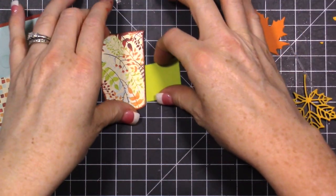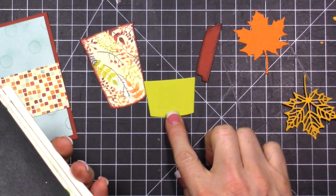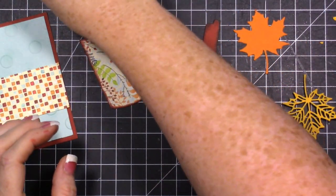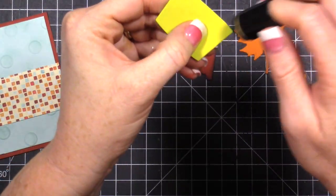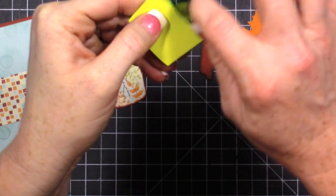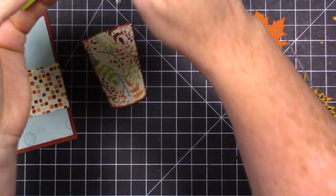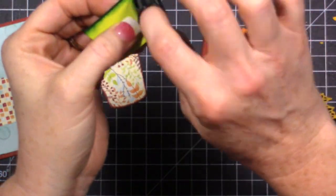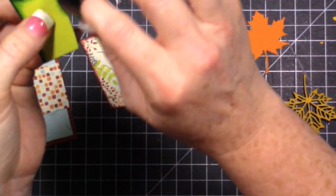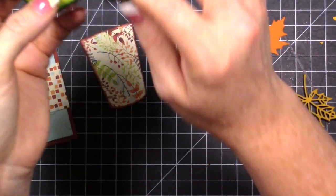Let's do all our inking at once. The next thing is to ink the sleeve - it's cut in Lemon Lime Twist and I'm going to use Garden Green to do the inking. That's a darker color, and I'm going to bring that ink in really dark right on the edges. Then I'll bring the sponge dauber in and pull some of that ink out so it's a lighter color in the middle, and then we'll blend all of this together.